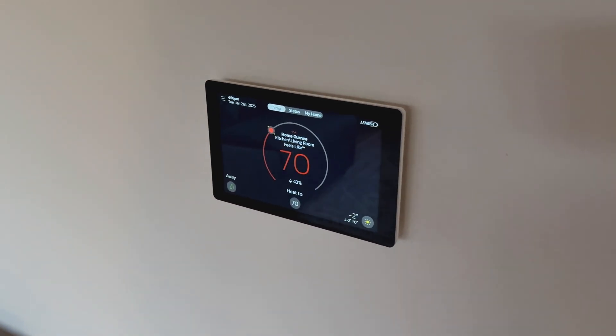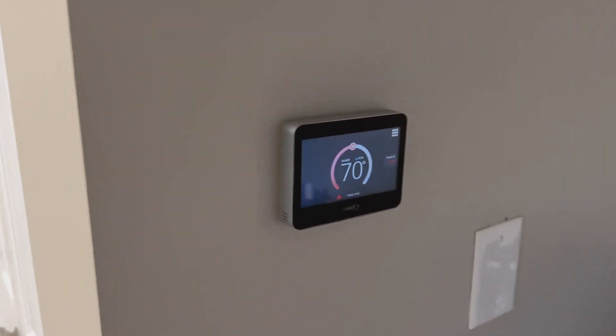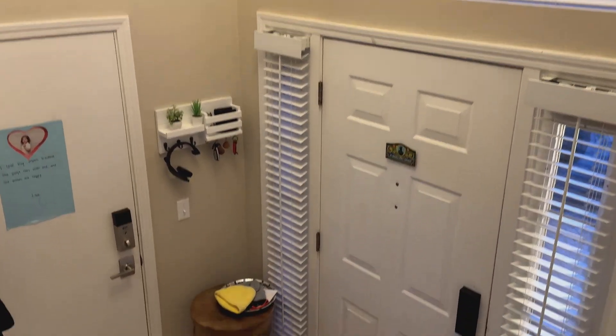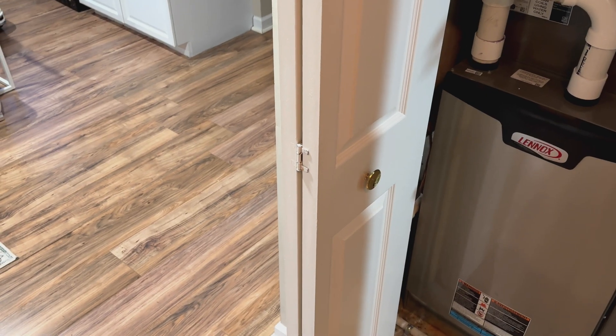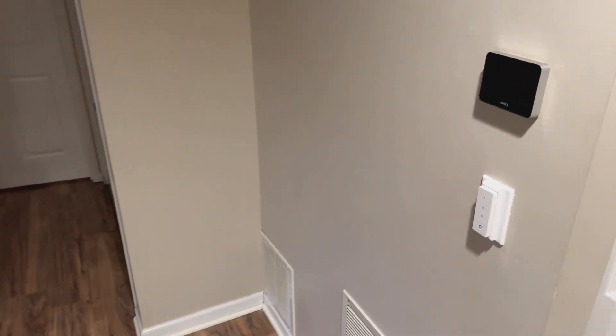In this home, we have four thermostats. This is the main hub, the Lenox S40. There's also another thermostat in the bedroom area — it controls two bedrooms and one bath with its own individual thermostat. And then there are smaller zone thermostats. This is the Lenox Smart Zoning thermostat — each controls a specific zone. This one is the kitchen and the living room. And then there is another thermostat down in the basement where the equipment is.